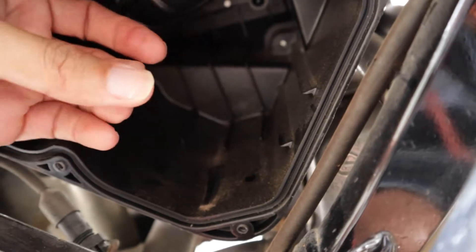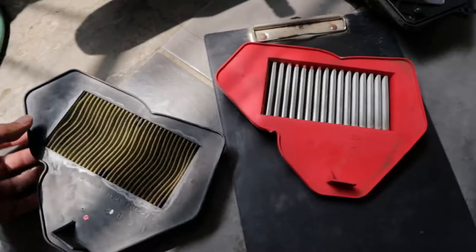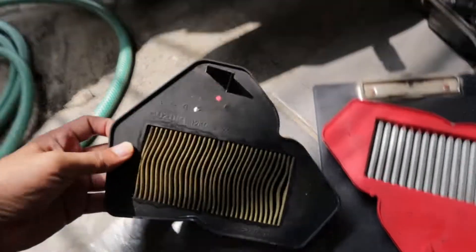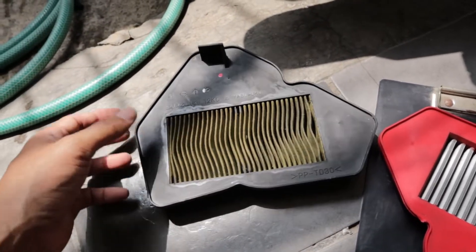I think we both know heavier particles will settle. That's why it's better to keep your airbox — at least it offers extra protection. If we compare to a genuine paper air filter, this has a better ability on filtering stuff — things that are not supposed to be in your engine.